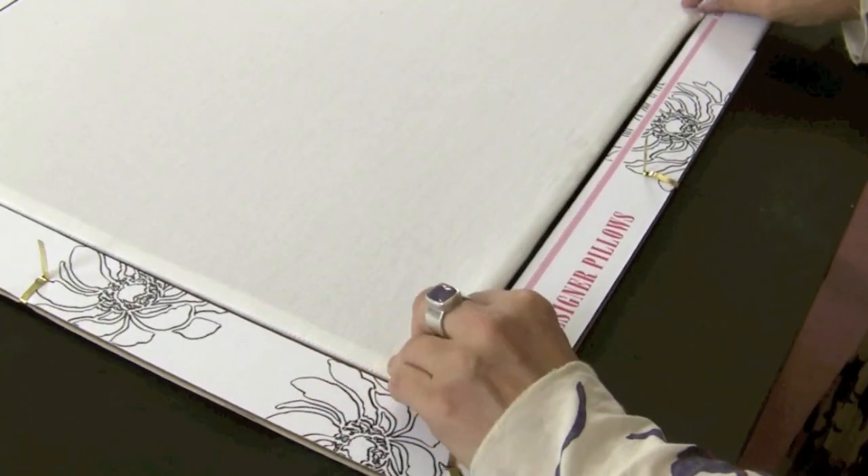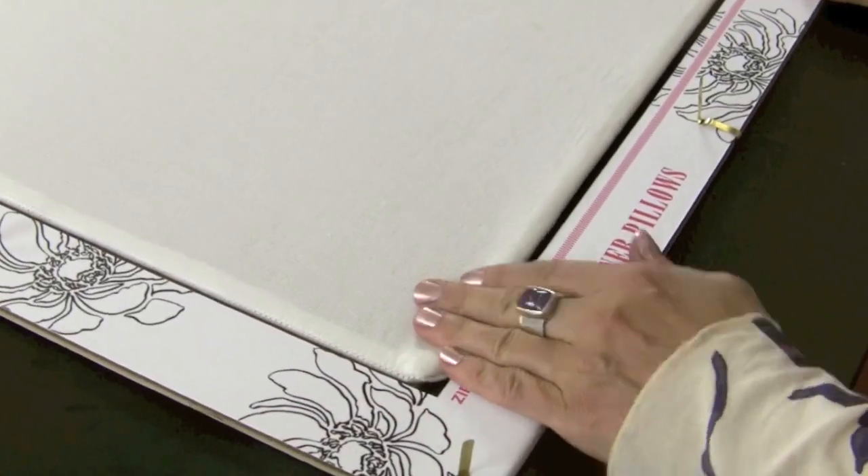The Paint-A-Pillow kit includes everything you need to create your own designer pillows. Here's how it works: you've got your painting frame, and you've got your pillowcase with cardboard insert that drops right in. The zipper side goes right at the bottom into the zipper slot, which keeps things flat.